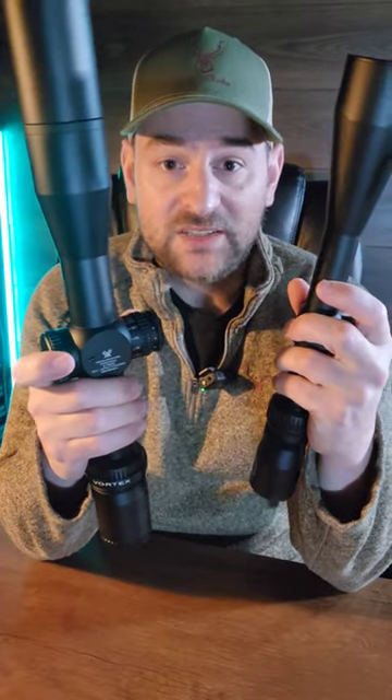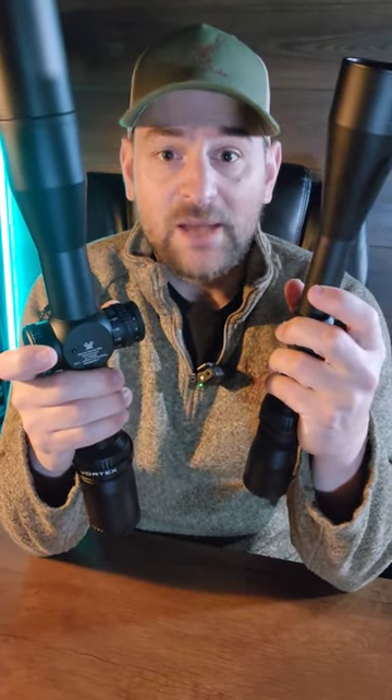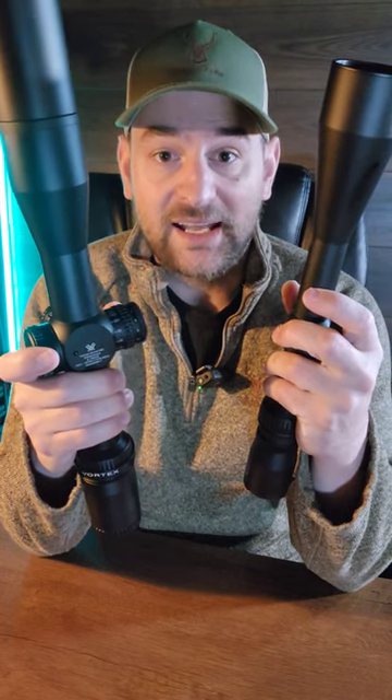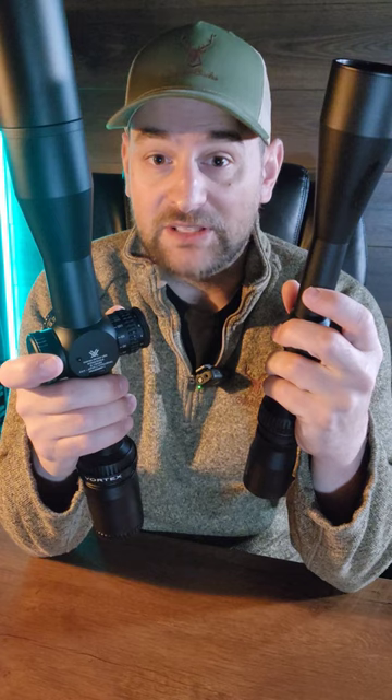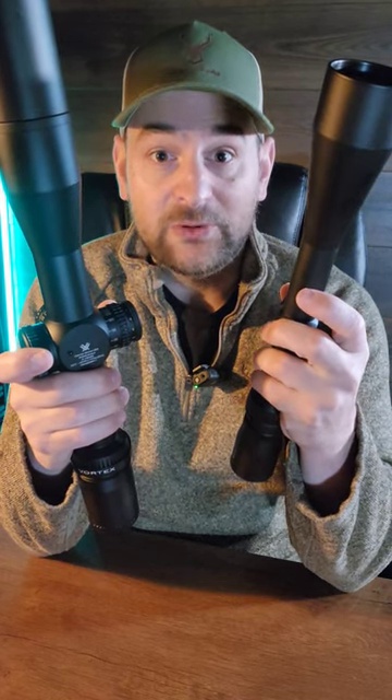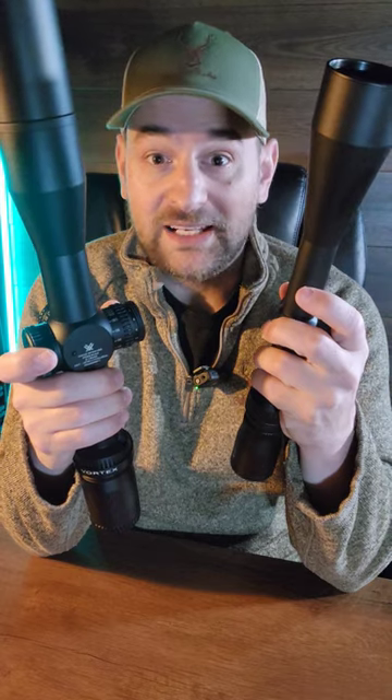A first focal plane scope is usually preferred for PRS competition and some hunters because they don't want their subtension values to change as they magnify in, and they want to have a good view of the reticle and have it easily seen. For some bench rest shooters or F-class shooters, they prefer a very fine reticle even when magnified in.